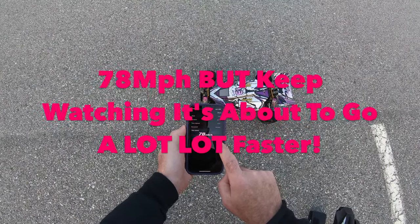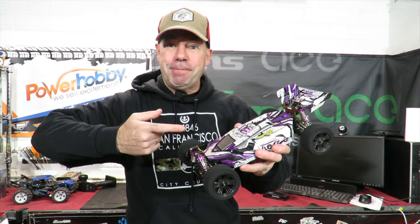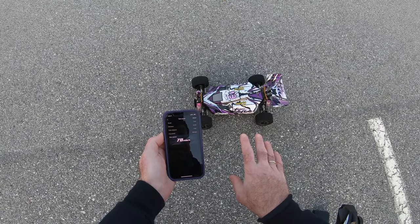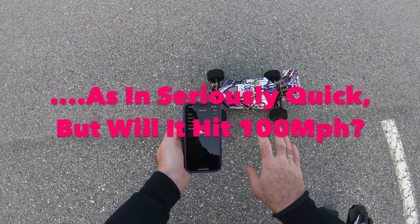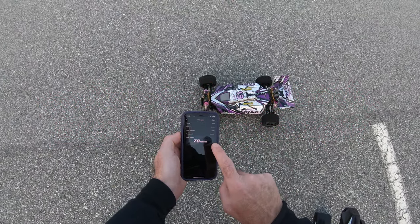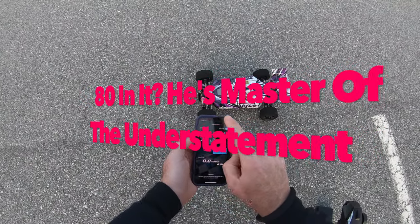78 miles an hour on there. Whoa, Richie! 78 miles an hour — trust me, this thing's going to go far faster than that in a second. Now I have a confession to make: the first few runs I did on it, I think it was running a little bit quicker, but the GPS played up and wasn't working again. 78 — I think it's got 80 in it today. Let's see.